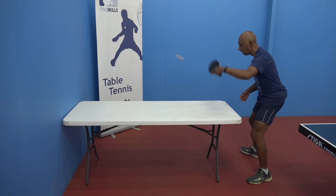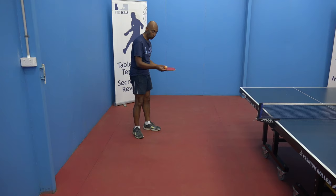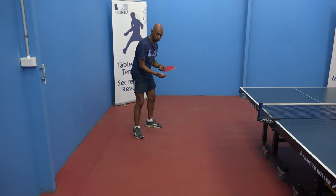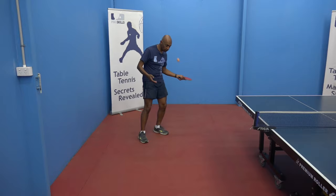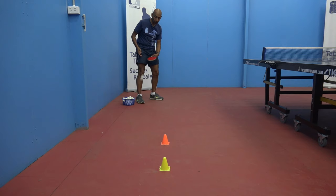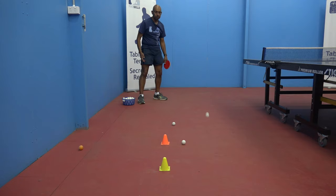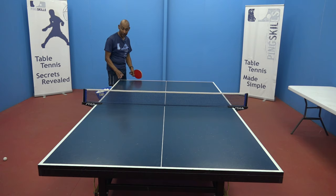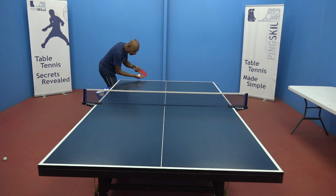Let's now think about generating some spin with the view to improving our serves. Just using a piece of floor, I'm going to see if I can make the ball stop and come back towards me. Then I'm going to get the ball to curve. If you're lucky enough to have a few balls, you can see how you go getting the ball through between the cones, or you might want to try to get it around the other way. If you're lucky enough to have a table, you can also practice your serves on the table. You can start by doing the serving on the floor so that you're understanding and generating the spin, and then move to the table and see if you can implement some of the spin you learnt by hitting it on the floor.